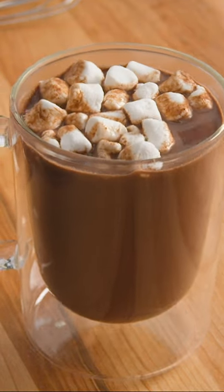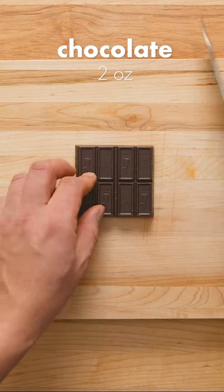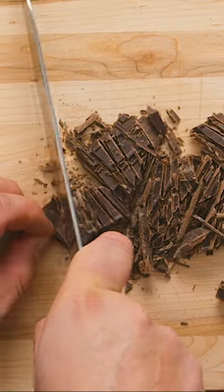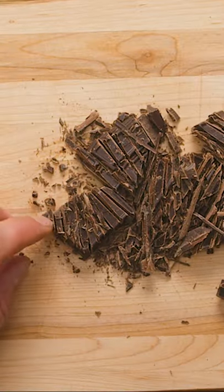Here's how you make a classic American hot chocolate to keep you warm this winter. Start by finely chopping 2 ounces of your favorite chocolate. Cutting it into small pieces will make it much easier to melt later.